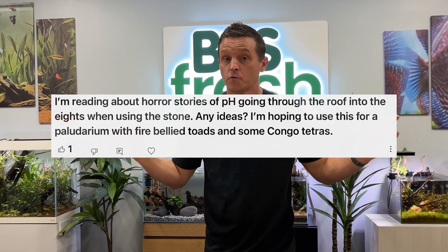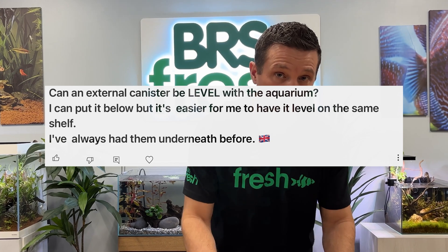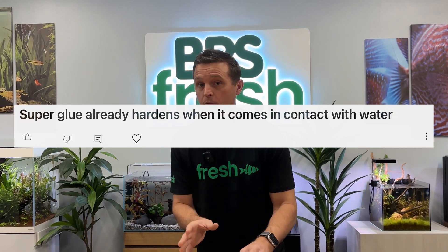What's up everybody? Welcome to BRS Fresh. Today we are doing some really cool Fresh-to-Gates experiments about your comments that you've sent in. Does Seiryu Stone really raise your pH? Does it matter where you put your canister filter? Does glue really harden when it hits water? Those and many more — we're getting into them right now.